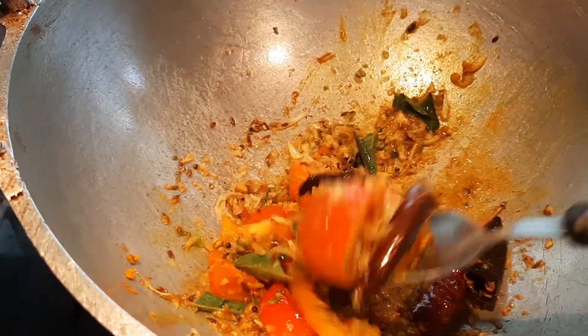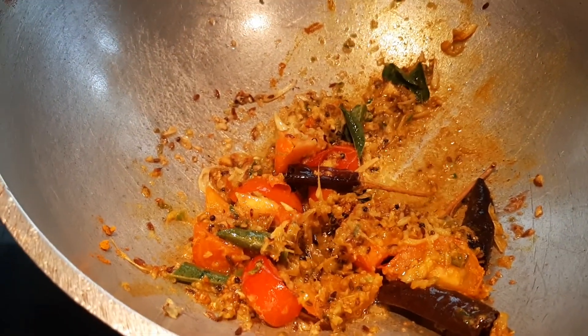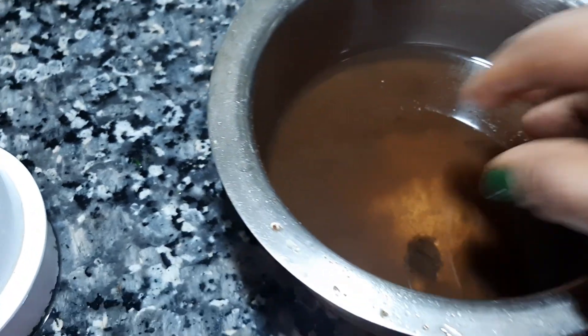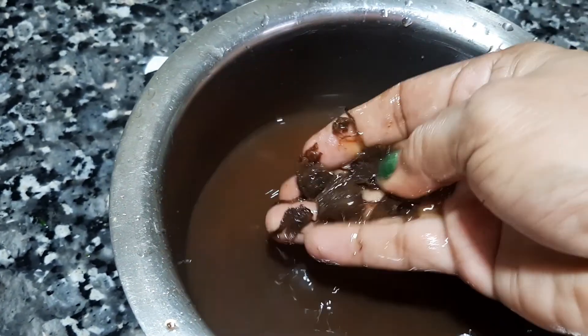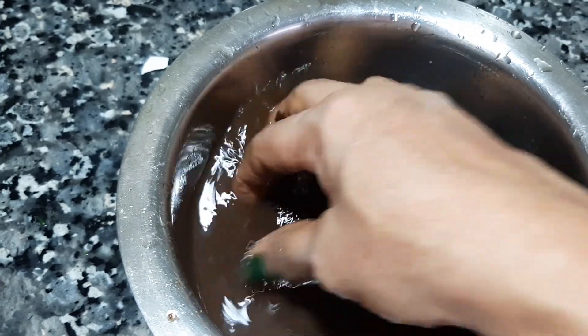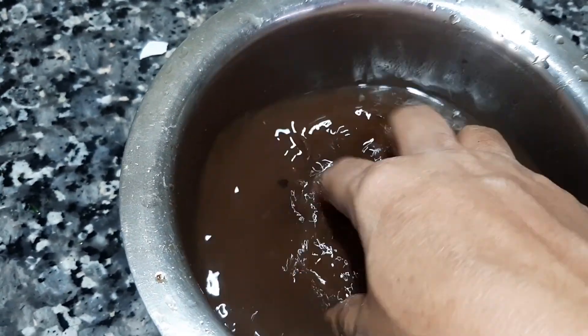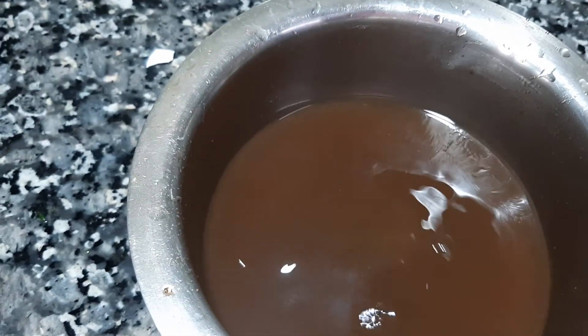Please cut the onion. We put the onion in the water. Do not make the onion in the water and add the ramen in the pot.